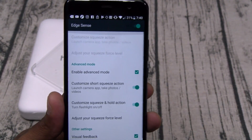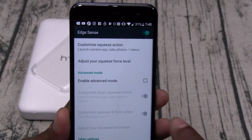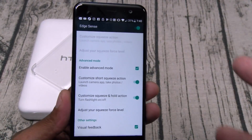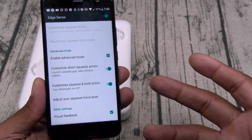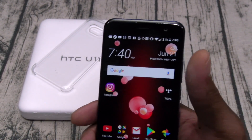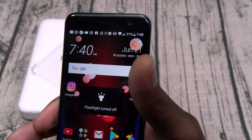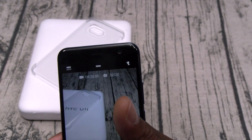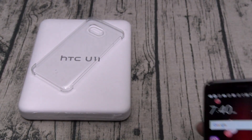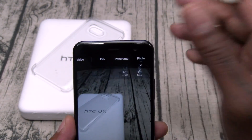Let's check out Edge Sense. I'll save some of this stuff for the full review. You can enter advanced mode — I got it on advanced mode, so that gives you different levels of squeezes. Without advanced mode you just squeeze once for one function. With advanced mode, you can squeeze to activate the camera, squeeze and hold to activate the flashlight, and there's more — you can activate the voice assistant too. Quick squeeze for camera, squeeze and hold for flashlight. That edge sense — squeeze and get your camera — so dope.